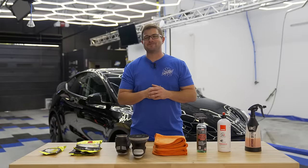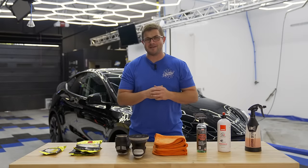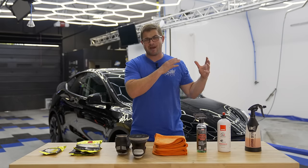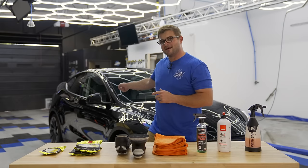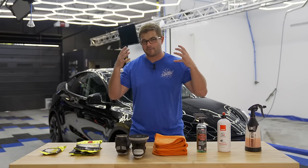So in today's video we are demonstrating one of our best-kept secrets, which is the combination of Uno Protect and Beadmaker. If you haven't seen this before, keep watching because you're going to want to see how glossy we can make this Tesla. The Uno Protect and Beadmaker combo is technically a one-step style polish.